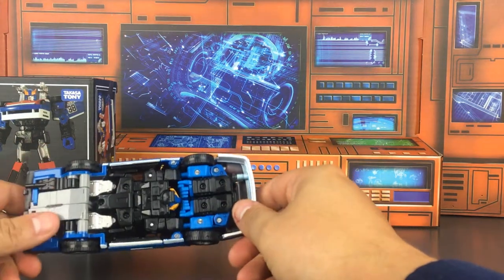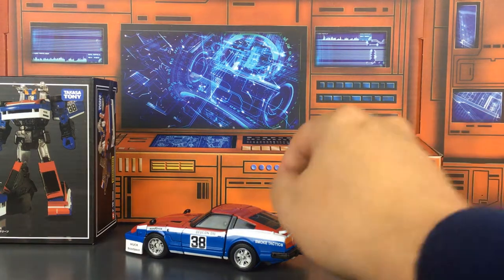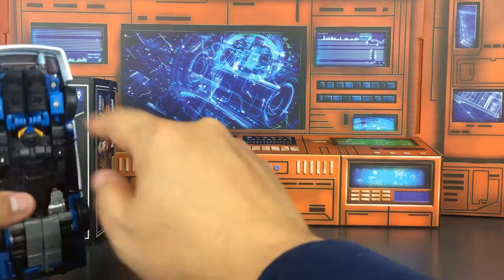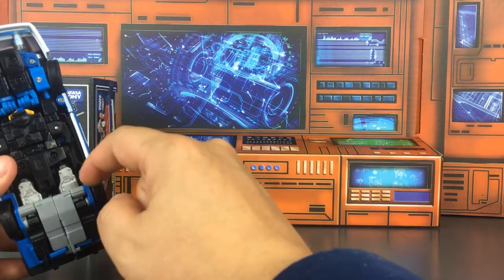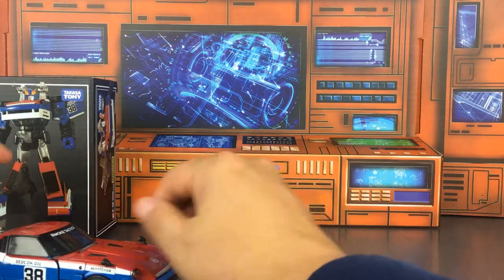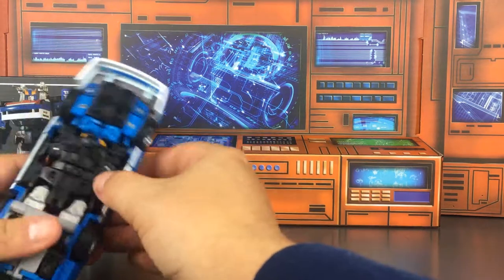Smokescreen is not hard to transform, but there are so many moving pieces that he can be difficult when it comes to the un-tabbing section. If you go up underneath you can see his head, and you can see his tailpipes right here that form his feet. He's got a couple other things that make him a little more difficult, but once you get the hang of it he's really not too complicated. Sometimes the pieces just don't fit together the way you want, which makes the transformation more challenging.